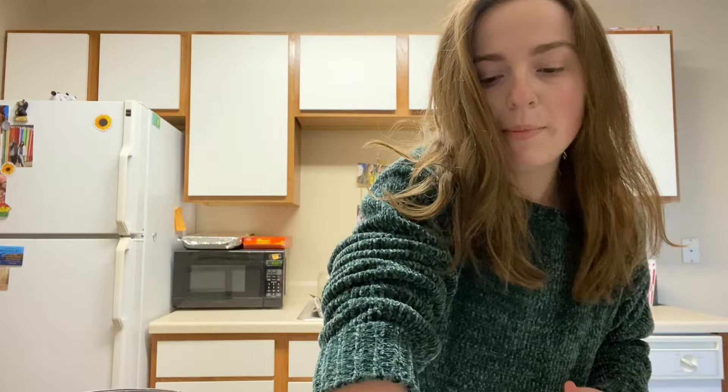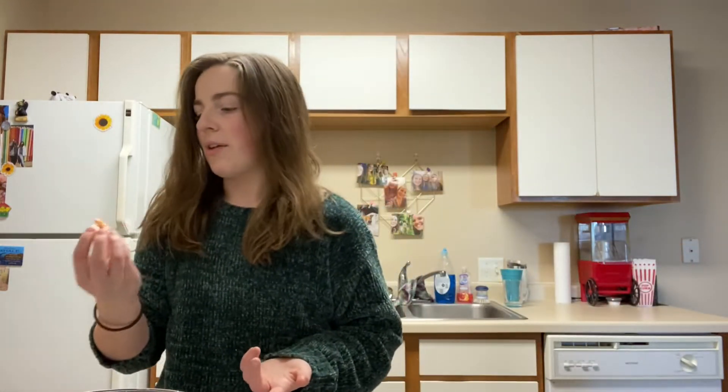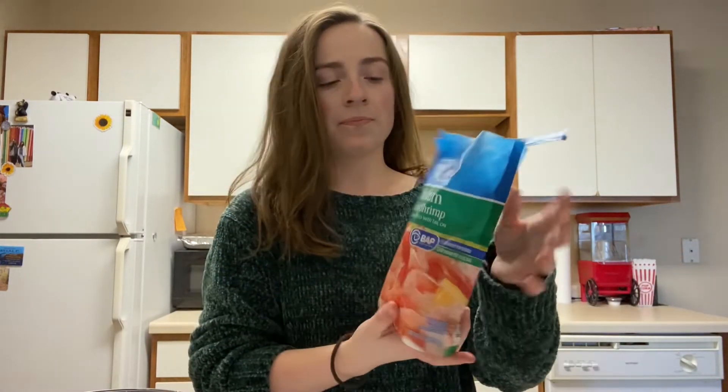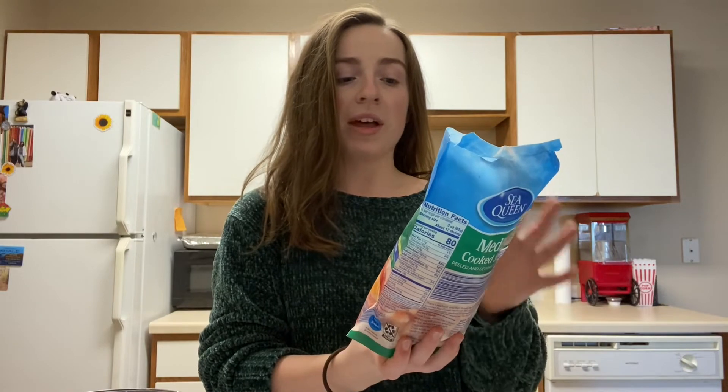Oops, my bad — it's good, it will just cook right off I think. So this is the bag of shrimp that I picked up from Aldi. It's medium cooked shrimp that's peeled and deveined with tails on.